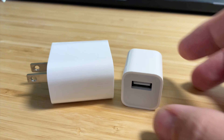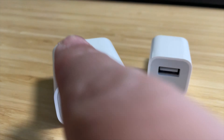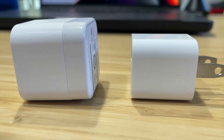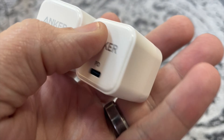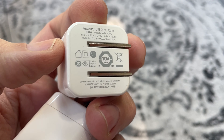Gotta love these chargers from Anker. Just picked up this two-pack of 20-watt fast chargers. If you have an iPhone, you know they don't come with the power adapter anymore, and if you buy one from Apple you can probably get it for about the same price as two from Anker. Size-wise, this thing is much smaller than the Apple one. It's very similar to the old Apple 5-watt adapter, but now you're getting 20 watts — and with that you can do fast charging as long as you have a PD, or power delivery, wire along with one of these adapters.